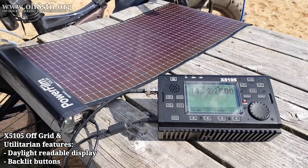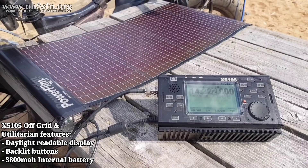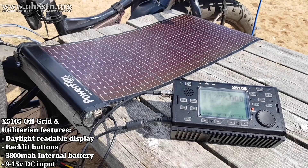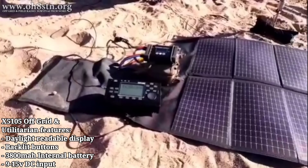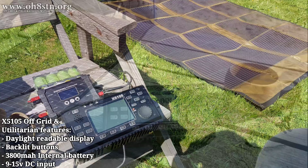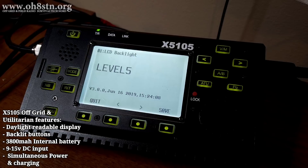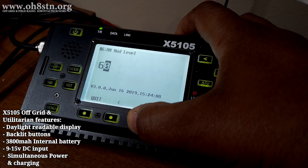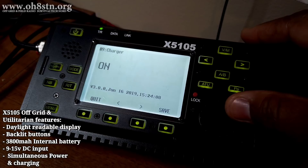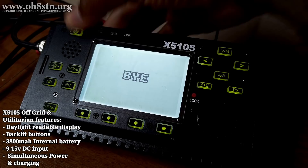Now's a good time to start talking about power. The Zygu X5105 has an internal 3,800 mAh battery pack. It also has a voltage input of 9 to 15 volts, used for powering the X5105 externally or for charging and powering it when connected to an external supply — such as a small solar generator or the PowerFilm Lightsaber Max, which I use to power all of my QRP radios in the field. The X5105 makes it very simple to charge its internal battery without removing the battery from the enclosure. The first thing we do is enable charging from the settings menu, save that setting, and then turn off the radio. Once the radio is off, we can plug in our external power source.